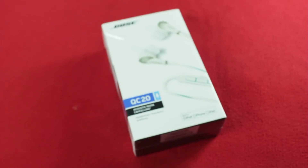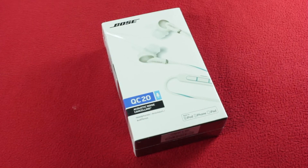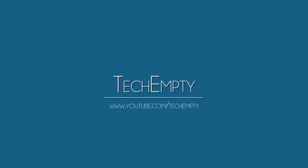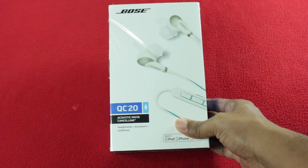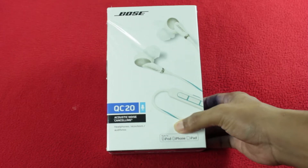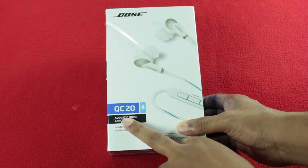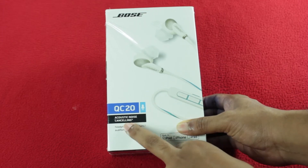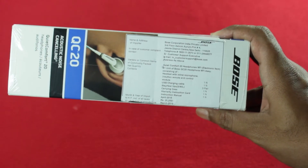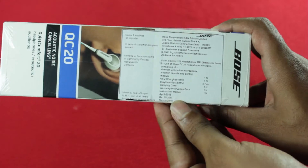Hello YouTube, this is Praveen for TechEmpty and I'm back with a review of Bose QuietComfort 20 Acoustic Noise Cancelling Headphones. Bose has had great success with their well-regarded noise cancelling headphones, and now they have squeezed this technology into a set of in-ear headphones, the QuietComfort 20. This is priced at Rs 25,200 in India and $249 in the USA.